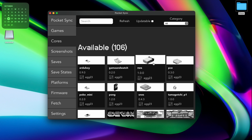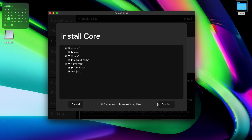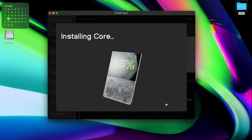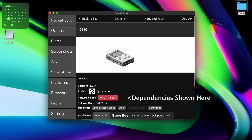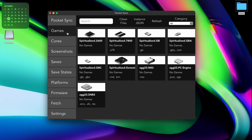Simply click on whichever cores you're interested in and then hit Install. Once installed, be sure to check for any dependencies as well. Then, last but not least, in the Games section, you can add your games.